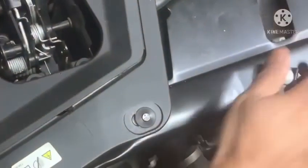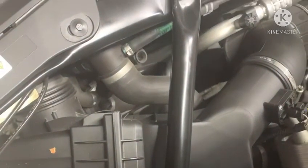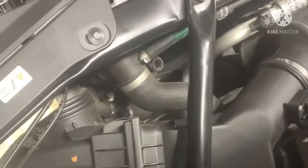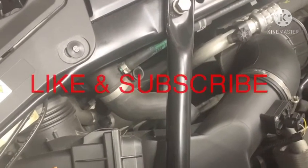We have the frame bar back in and we're going to tighten the bolts. That's pretty much it — we are done. Changing an air filter should also help improve your gas mileage, so we hope this helps. Please like and subscribe — thank you!